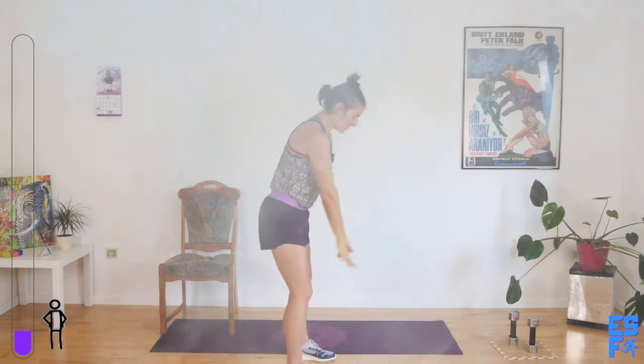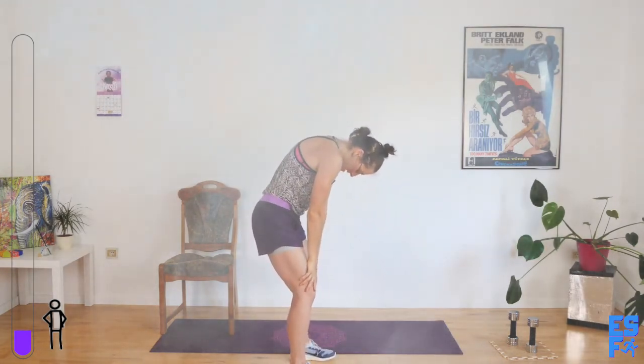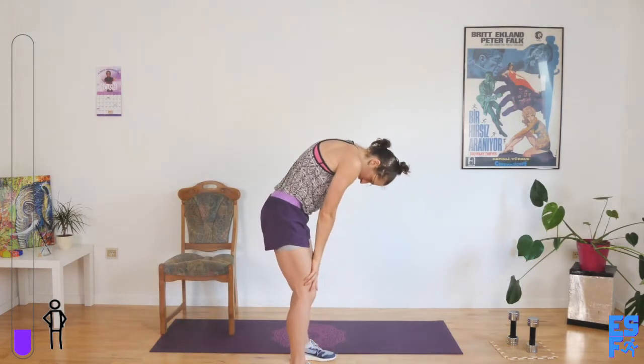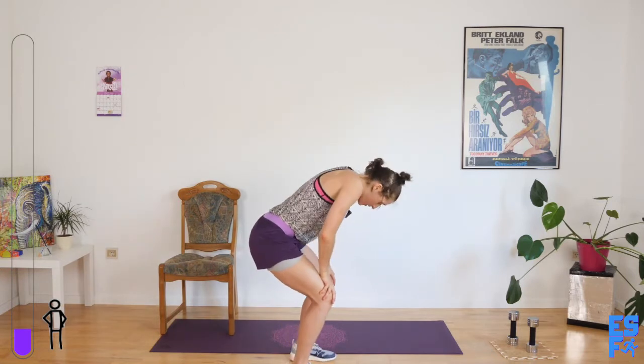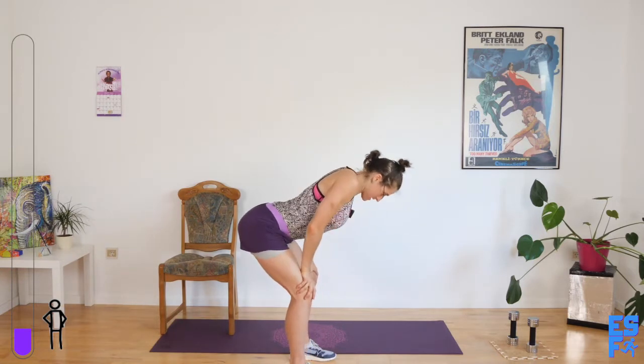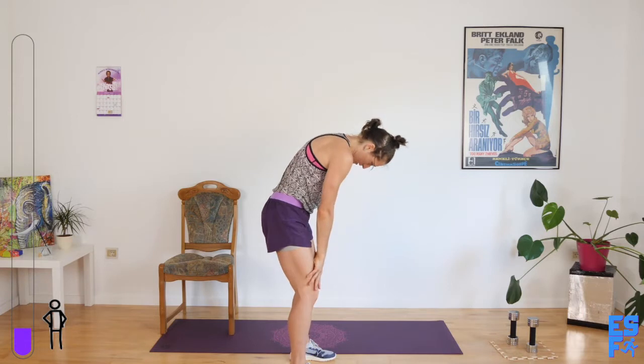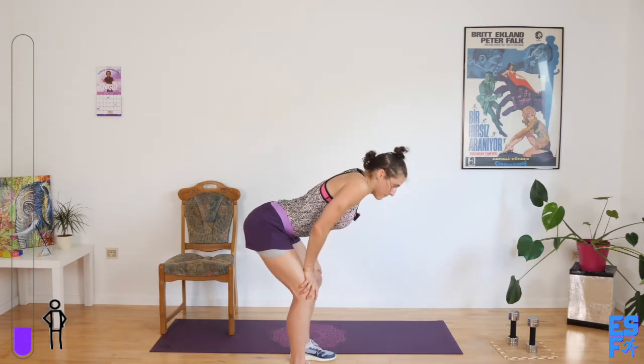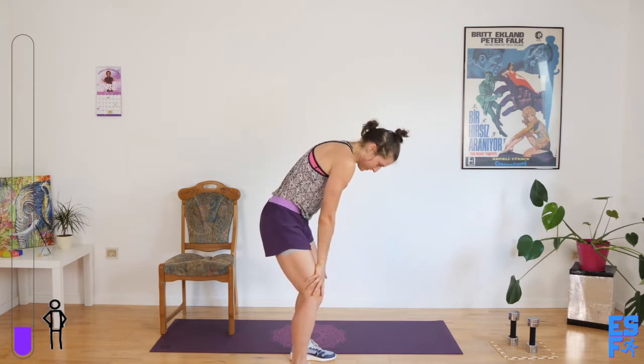Let's get some cats and cows. Hands to our sides. Pull the abs in. Open everything. Pull it in. Open it. Two more. The wind just picked up — it's a hurricane out here. Weird.